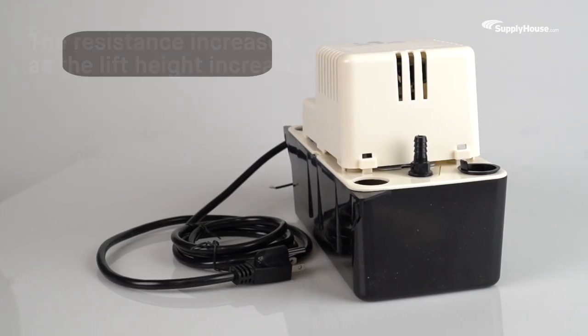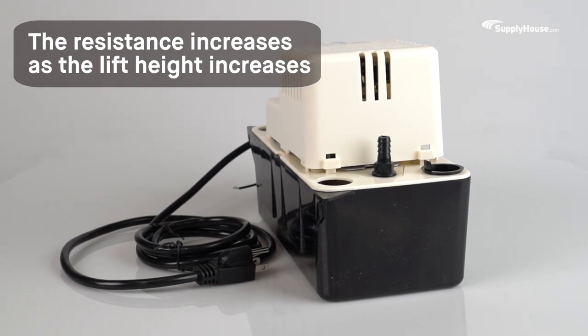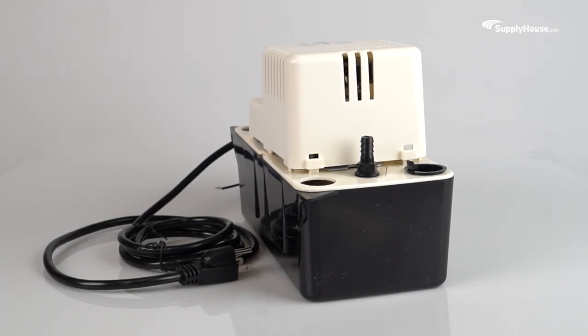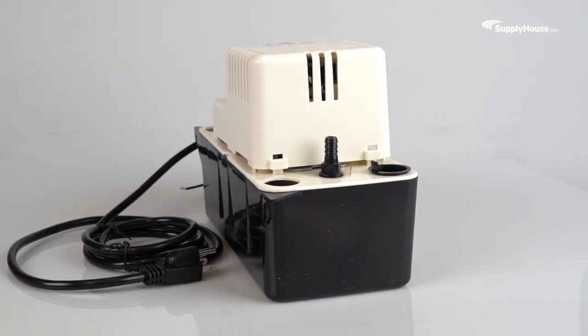The resistance, or head, that the pump operates against will increase as the lift height increases. It's important to select a condensate pump with a flow rate and head pressure capacity that meets your specific job requirements.